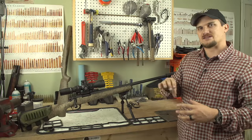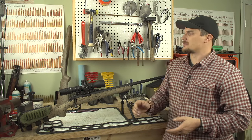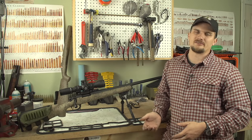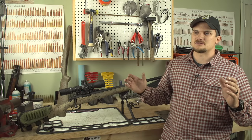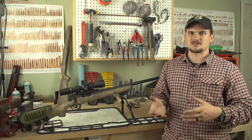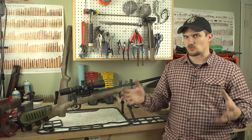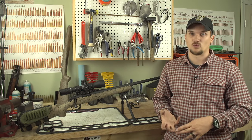The Dead Air Sandman TI is a stainless steel core, titanium tube, direct thread, high quality can — sounds excellent. This is the rifle we put together initially as a test bed. We have another identical rifle with a 20 inch barrel. What we're going to do is take both these rifles out — what better way to test velocities out of a 20 and a 24 inch barrel than using the exact same rifle model. One's a 20 inch, one's a 24.